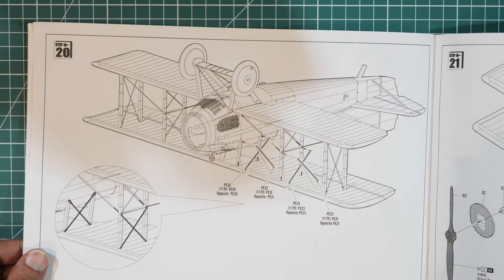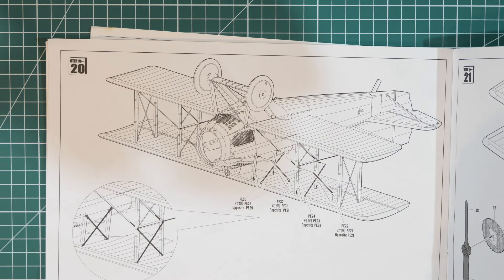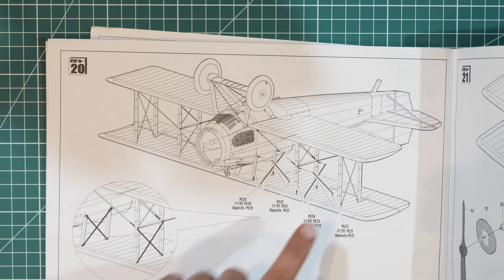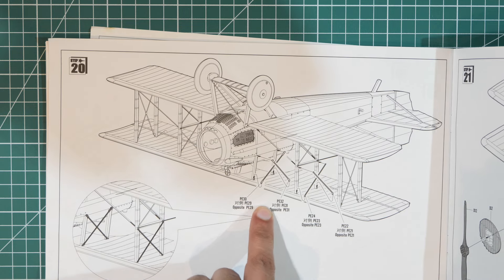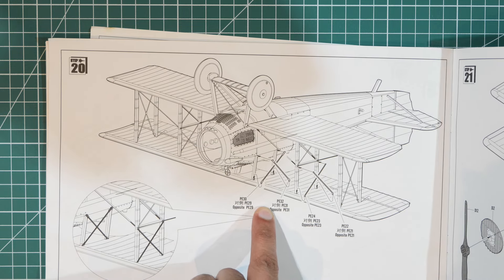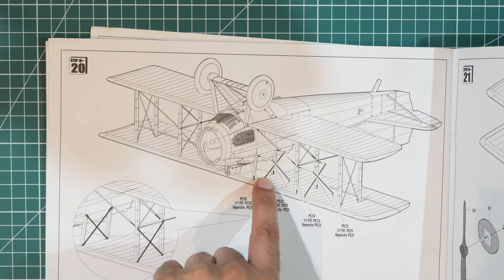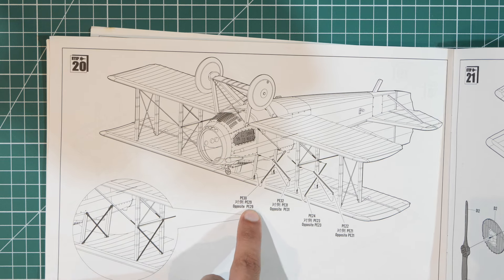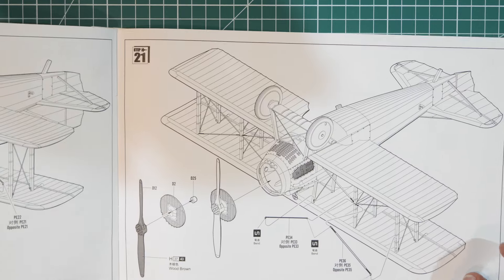Page fourteen adds more photo etch on both sides. The parts are numbered — for example PE30 on one side and PE29 on the opposite side.